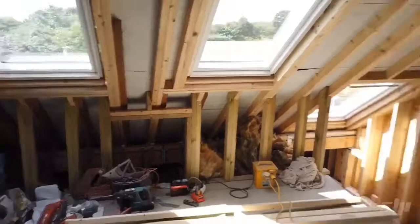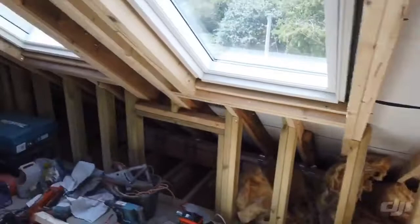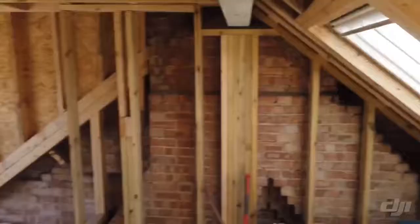On this project we've got three MK06 centre pivot rooflights. One over the stairs down there just to gain that little bit more head height — I don't think it's actually needed but it certainly adds so much more light down into that bottom area. Then we've got two in the bedroom. Fantastic view — this is a great area, they've got a beautiful view of the woods and the open fields over there.